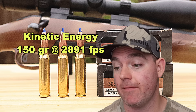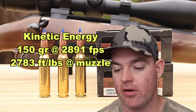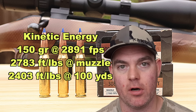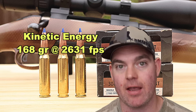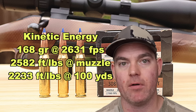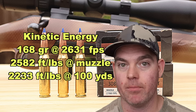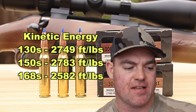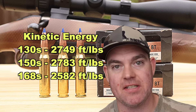On to kinetic energy: with the 150 grain bullet averaging 2,891 feet per second, we're looking at 2,783 foot-pounds at the muzzle and about 2,403 foot-pounds at 100 yards. For the 168s averaging 2,631 feet per second, we're looking at 2,582 foot-pounds at the muzzle and about 2,233 foot-pounds at 100 yards. The 150s are hitting a little bit harder. For reference, that 130 grain load came in at 2,749 foot-pounds — just a hair less than the 150s and more than the 168s.